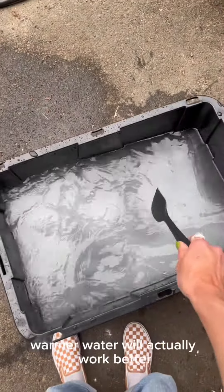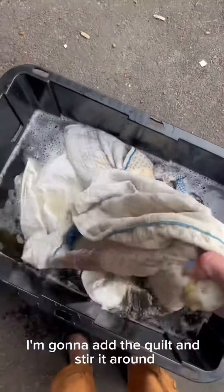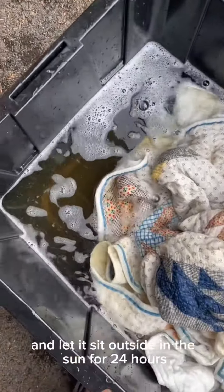Give it a good mix, and I recommend letting it sit in the sun — warmer water will actually work better for this process than cold. Add the quilt, stir it around, and then let it sit outside in the sun for 24 hours.